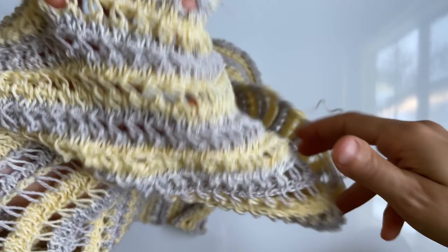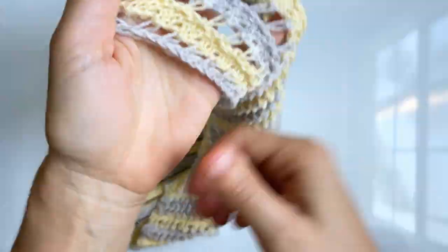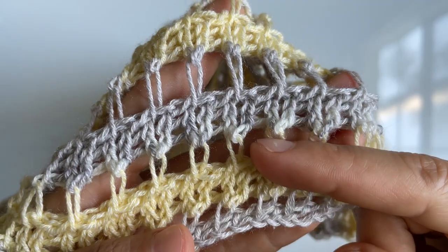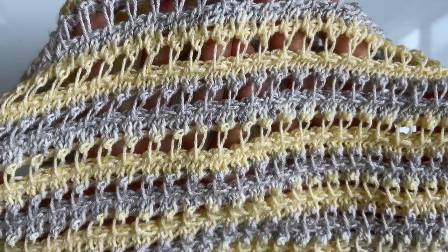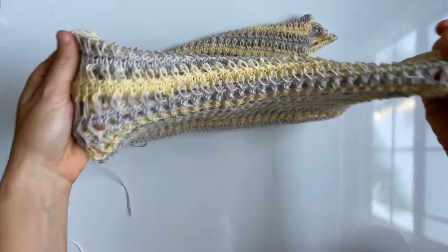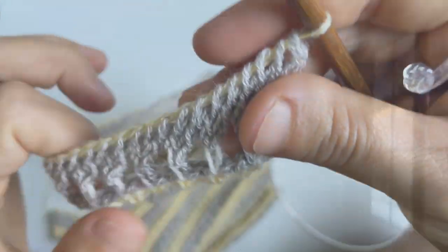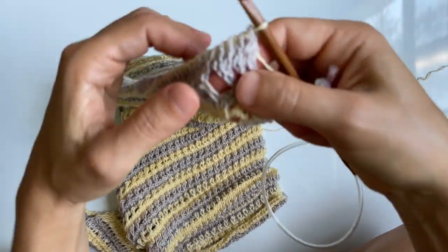From here on out, repeat rows two, three, and four over and over again until you create the length of your fabric — remember that's the measurement from your hip, up and over your shoulder to the back side of your body. Using a colorful self-striping yarn means you don't have to weave in a bunch of ends when you switch colors. Once you've created the length you need for your panel, it's time to bind off.